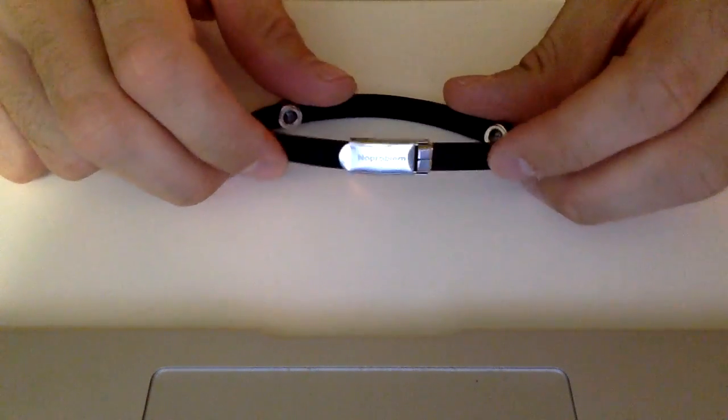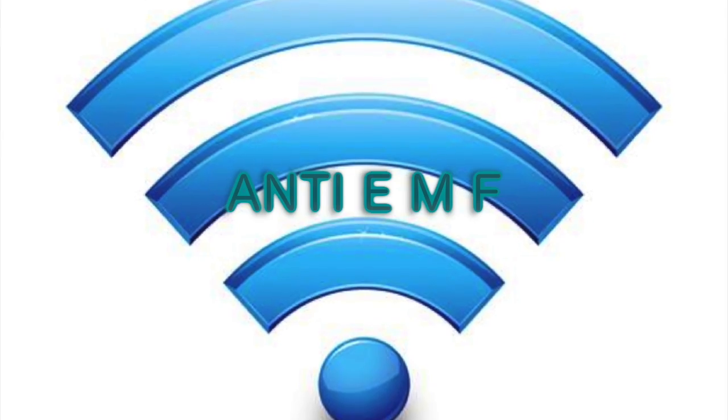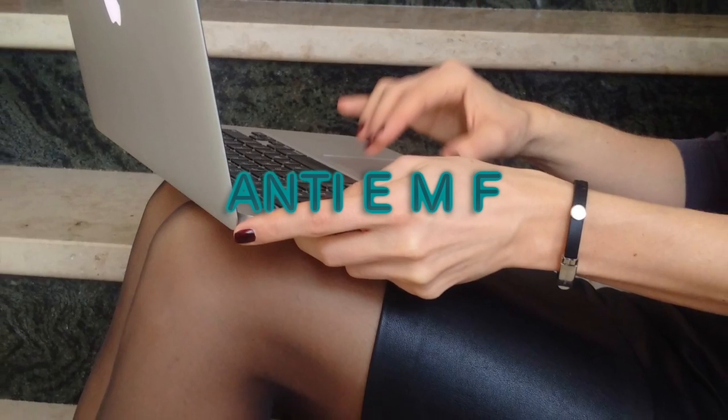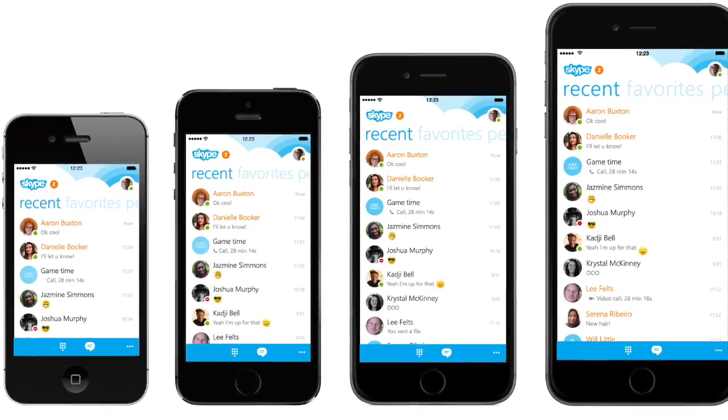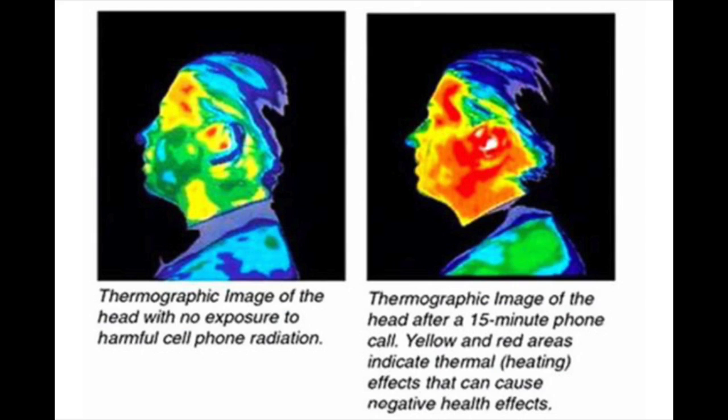What this bracelet actually does is it diminishes the harmful effects of EMF, or electromagnetic fields — and what I'm referring to by EMF is computer radiation. That's the radiation emitted from cell phones, iPads, iPods, and other electronic devices.